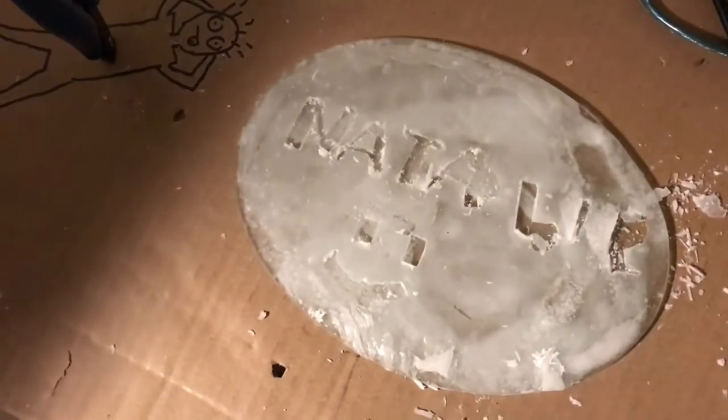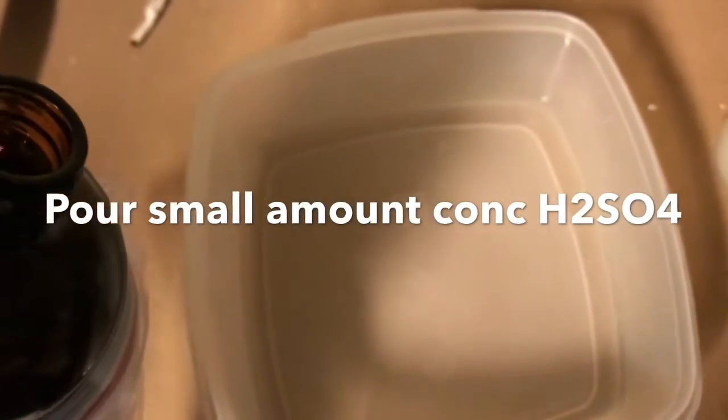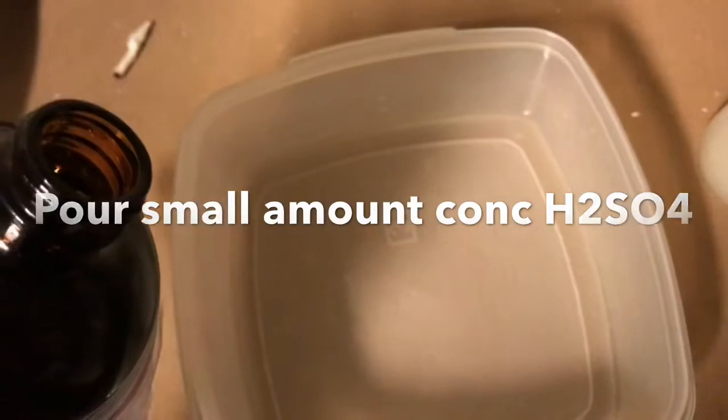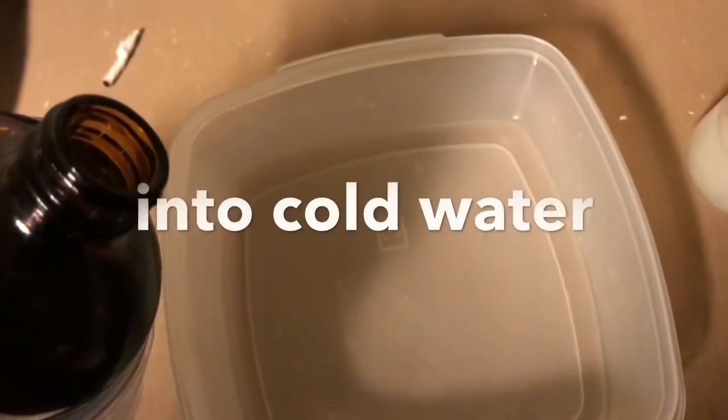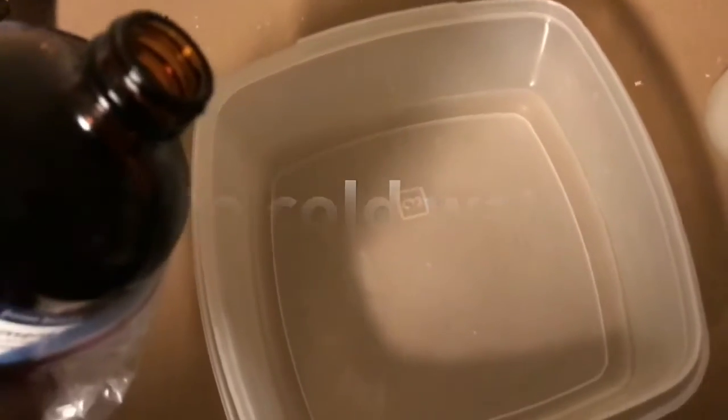Okay, now for our test run. This is concentrated sulfuric acid and I'm going to pour it into water. Never do it the other way around. Always the acid into the water and not the water into the acid, otherwise the whole thing would explode in your face.